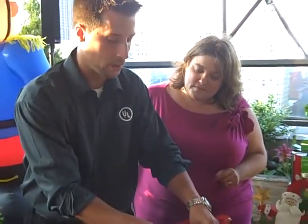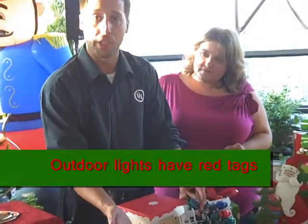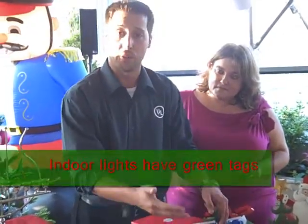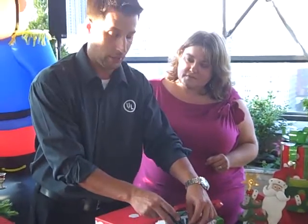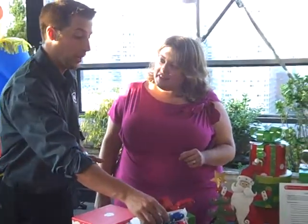The second main thing is there are two different tags that we put on there. There's the red color and there's also the green color. The red color is for outdoor use. The green color is for indoor use. Most of the time it will also say on there whether it's for indoor or outdoor use, but just in case: red label is for external use and green label is for indoor use.